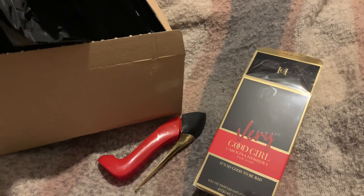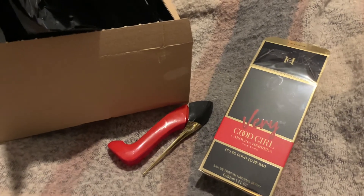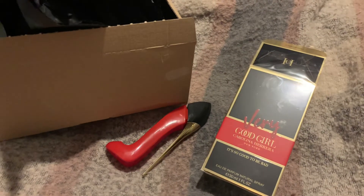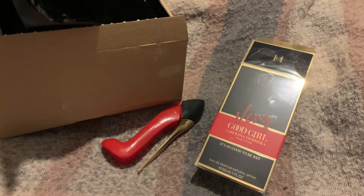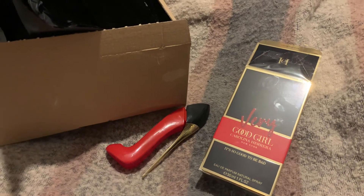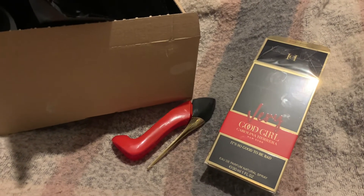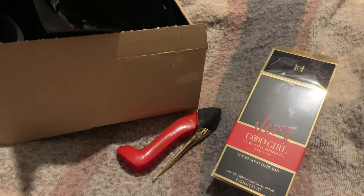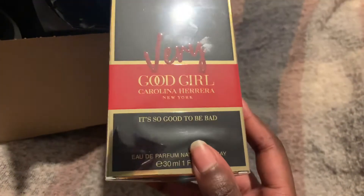Hello everybody, hope you're all doing well and feeling relaxed. Today I'm doing a first impressions — I wanted to do an unboxing but got interrupted, so I haven't smelt it yet. We'll smell it together. Today we are looking at the fragrance Very Good Girl by Carolina Herrera.